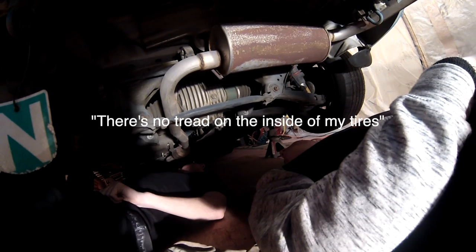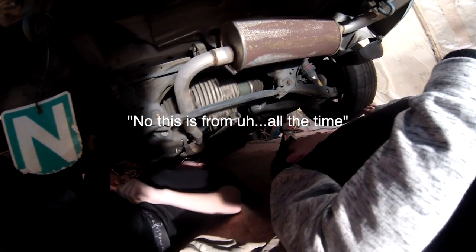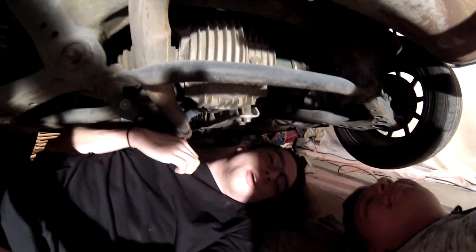To put this into perspective: the previous owner got rid of the rear mounts for these bride seats — this is one bolt for the seat and this is the other one. This is the bottom of my car. You can see up into the car here. I have no tread on the inside of the tires — it's a ridiculous amount of camber. Yeah, that's from all the time, not just from a day of drifting around.